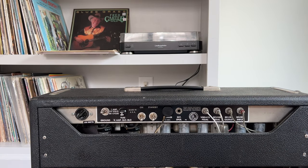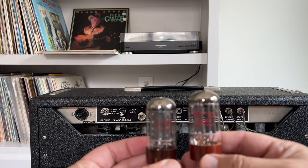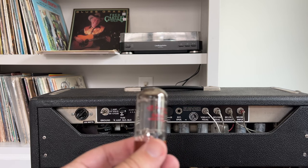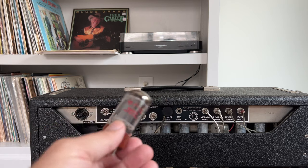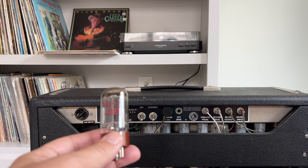I look through my stash and unfortunately I don't have any NOS American, Japanese, or European-made GZ34/5AR4 tubes. This replacement looks to be the same type — it doesn't say Ruby on it but has pretty much the same base and markings, and appears to be a Chinese-made tube sold under the Ruby name. It doesn't have that high-pitched ringing. Some people warn that Chinese rectifier tubes can blow up, so fingers crossed — if anyone wants to send me a nice GZ34/5AR4, contact me for my mailing address.